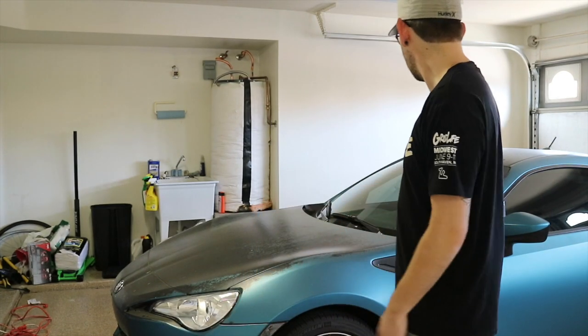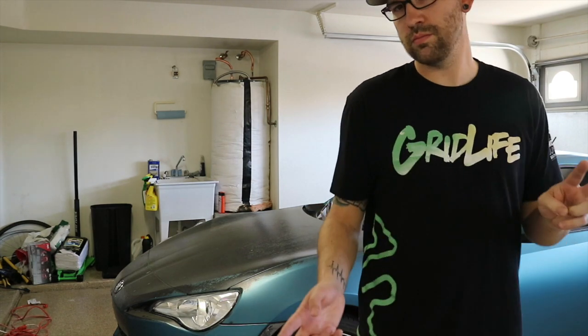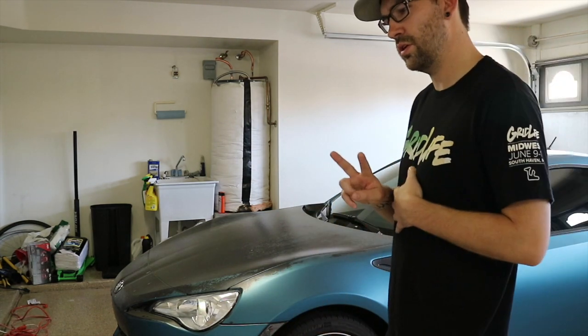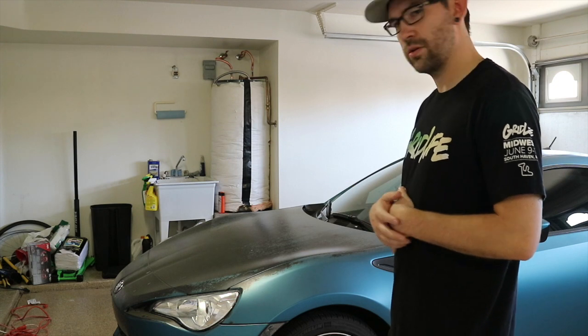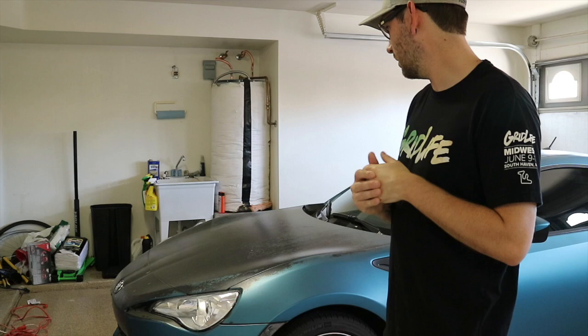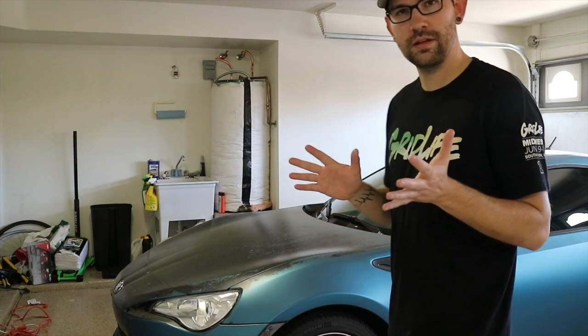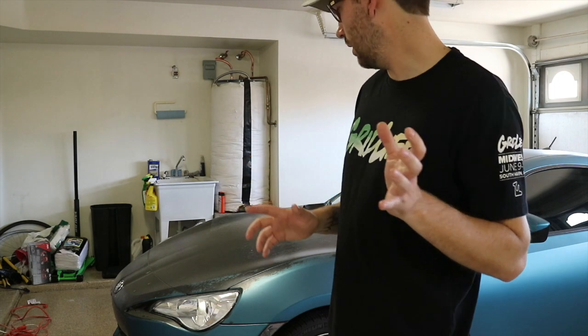Alright guys, the day has finally come to take the wrap off the FRS. When I got the car it had already been on — my guess was probably two years at that point. The previous owner did it and I've owned the car now for three years, so it has definitely seen better days. I loved the color and everything, but I'm excited to see what's underneath, so let's get started.